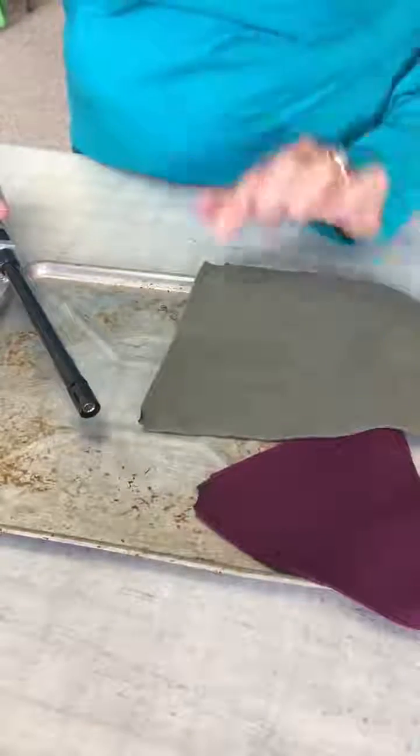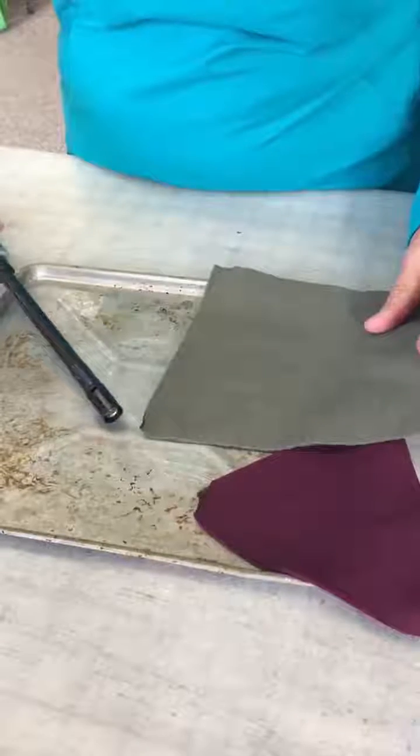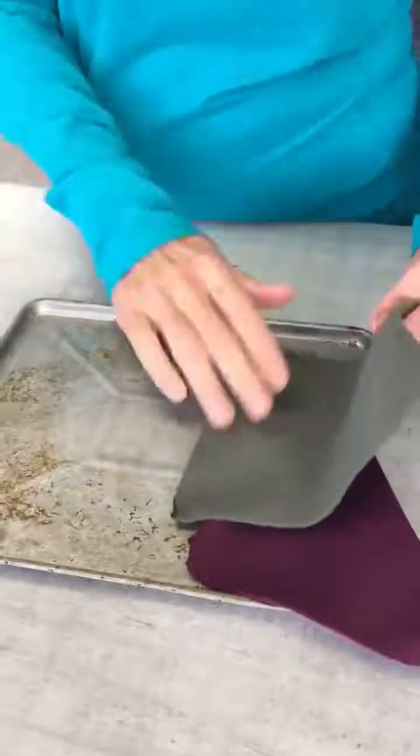This fabric is the FR fabric — flame resistant — so it will not melt or drip when lit on fire, and it actually self-extinguishes. I can't get it to burn. So there you go.